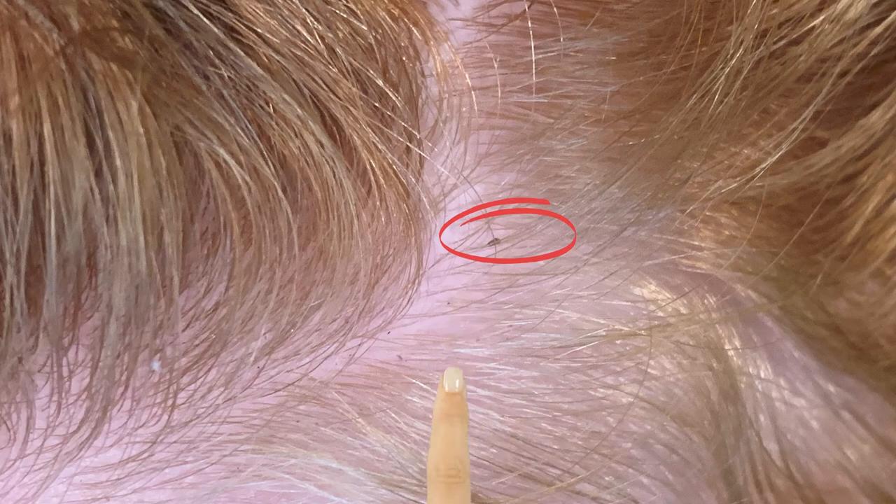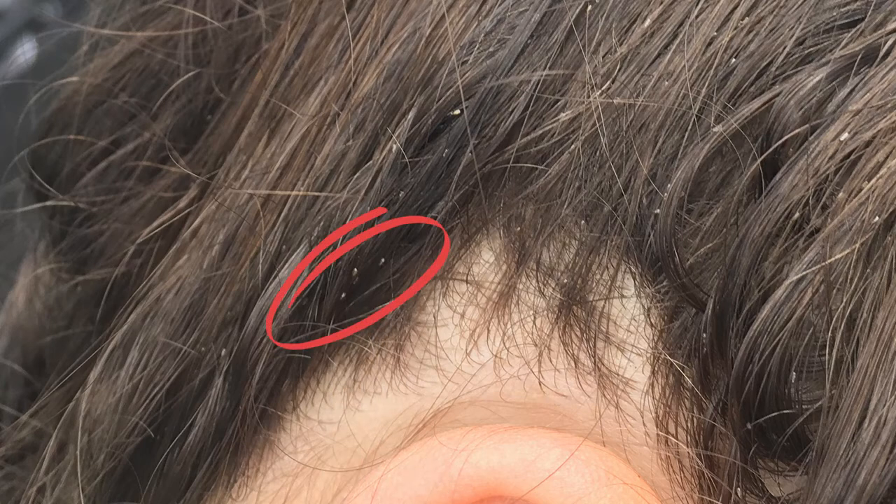Number three is the location where you find them. Lice eggs are always laid within a quarter inch of the scalp because they need the heat of the head to grow and hatch. This girl has had lice for three years, and you can see all of these white lice eggs — also called knits — further down the hair strand. But right up next to the scalp, do you see these darker lice eggs? See how they're brown? That's because there's still a bug in them — they have not hatched yet. The real threat are all of these lice eggs that are right up next to the scalp.